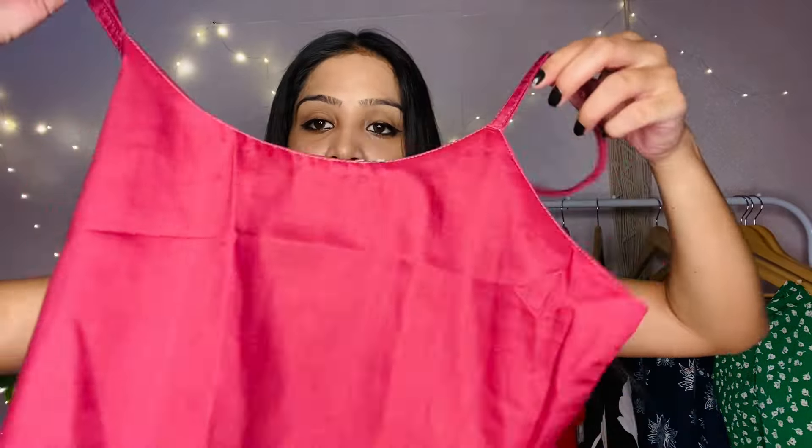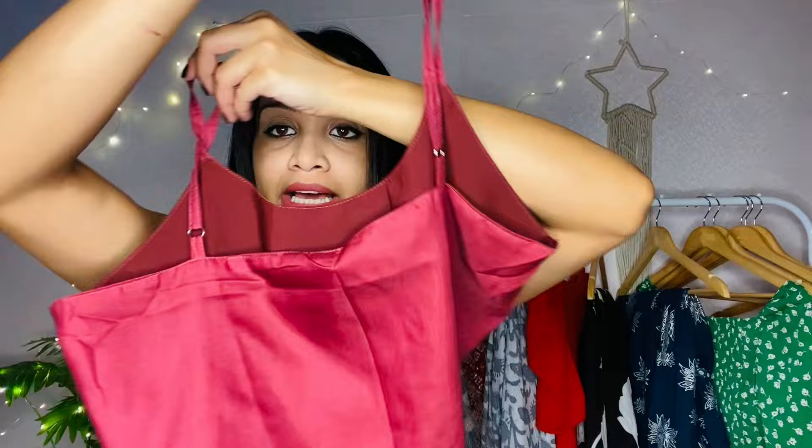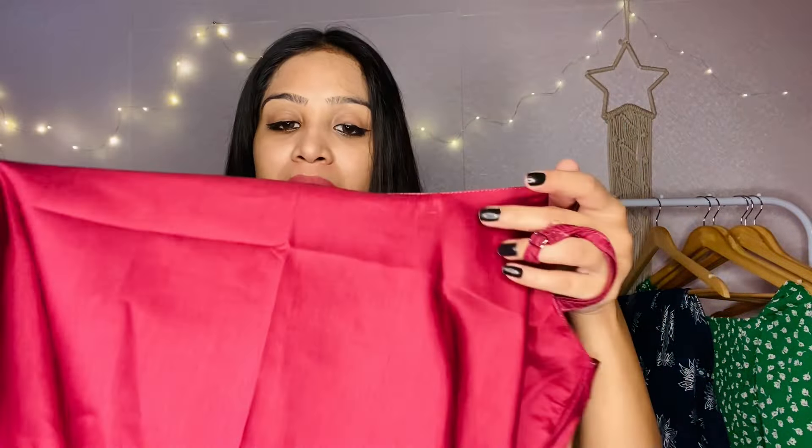Let's move on to the next — this three-piece corset set, which is already out of stock. First you will get this cropped top, like a blouse — you can style it with different different outfits. The fabric is satin but shining, and you will get proper lining. You will get straps you can adjust accordingly. This is the front side — it's very good but a little bit loose. I got it in small.